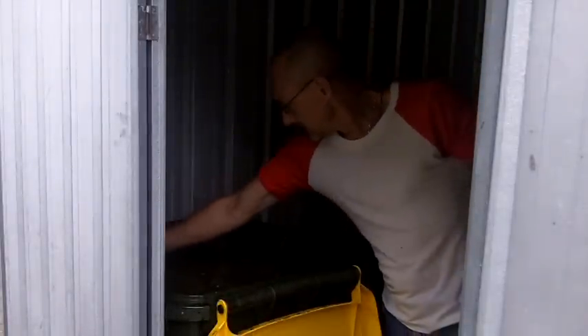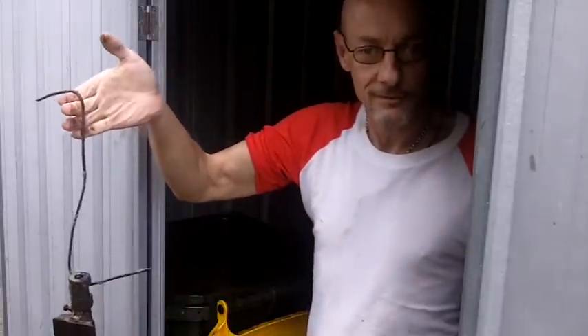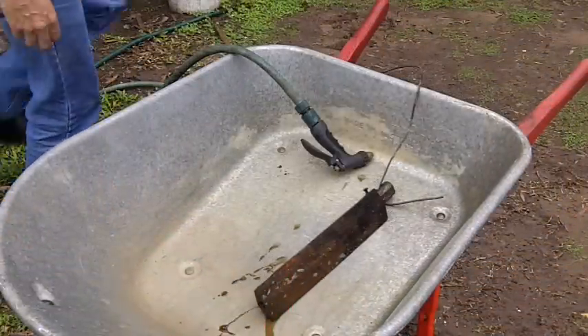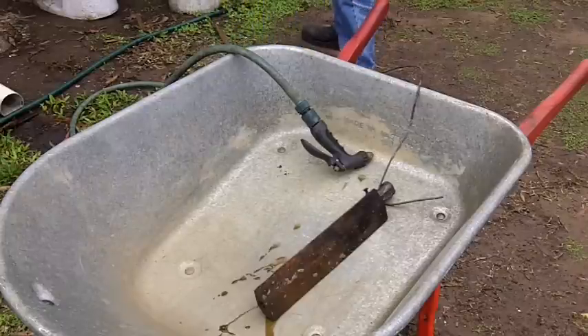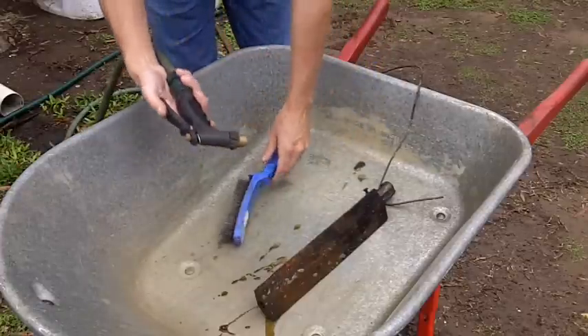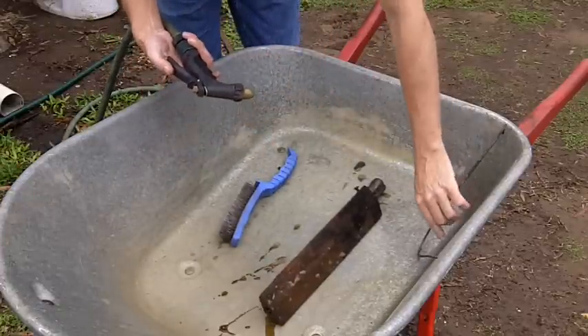Here we are two days later. Here's our barbecue burner. I'll just take it over to my washing area — one wire brush, one hose.